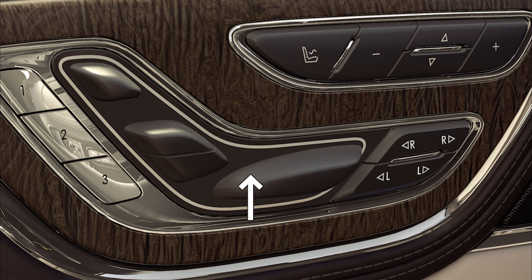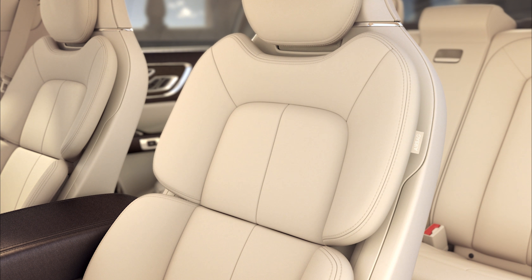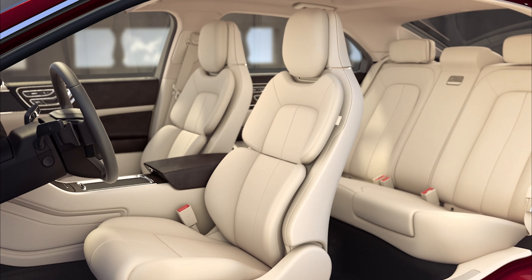To lower the front of the seat bottom, press the switch down. You can also adjust the height of the rear seat cushion by lifting or pressing down on the rear of the switch.